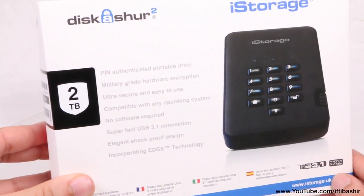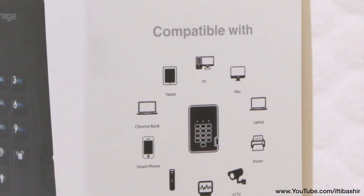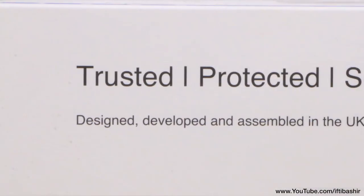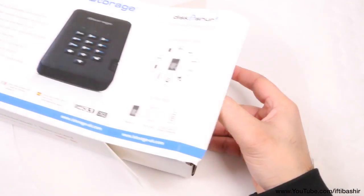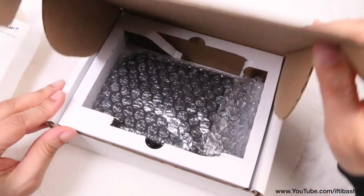Available in capacities of up to 5TB, this portable hard disk drive is compatible with all operating systems since the encryption and security are completely hardware based, meaning no software to install on your host device. In essence, it's an enhanced USB portable drive designed to provide safeguard protection to personal data anytime, anywhere.